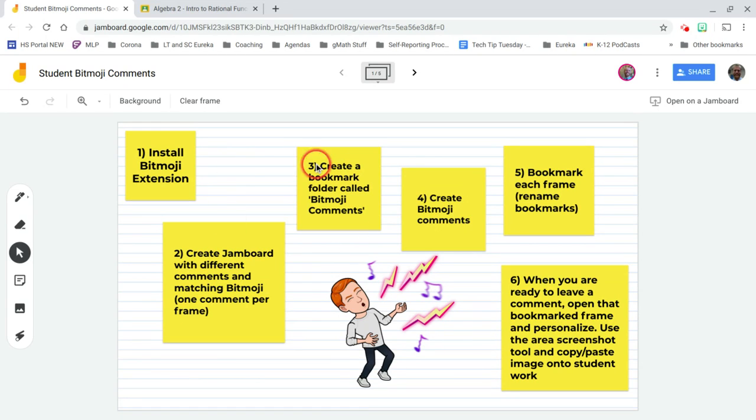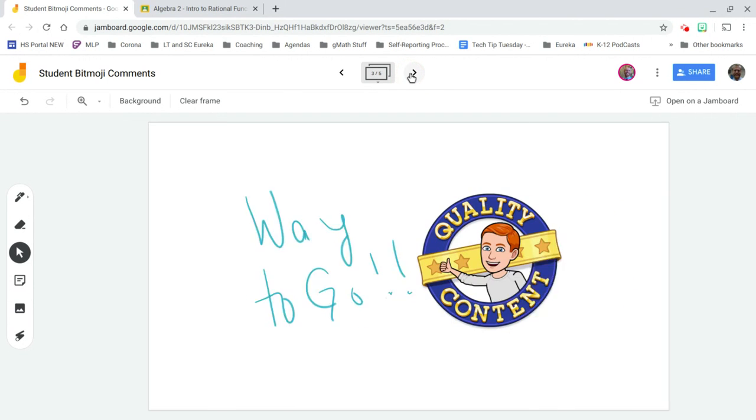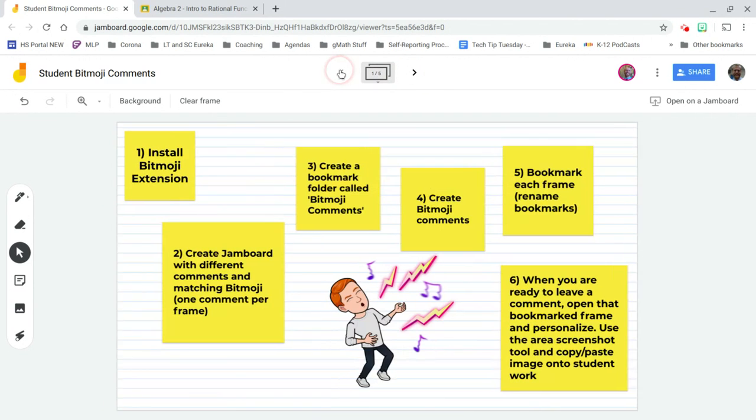In your Jamboard, or in your Jam, you'll find different frames and you can easily make more frames. You want to set up some kind of comment and a matching Bitmoji in each one of those frames. You can see I've already done that here.